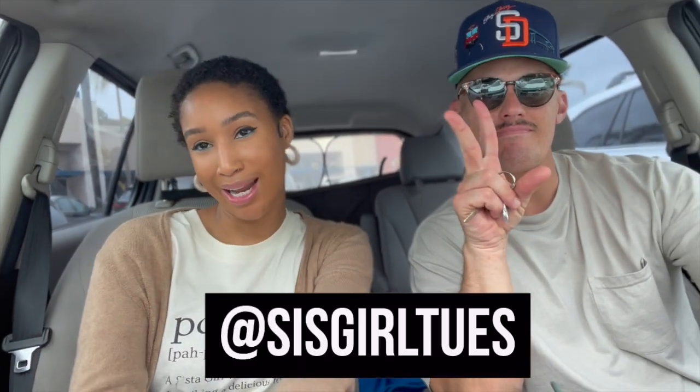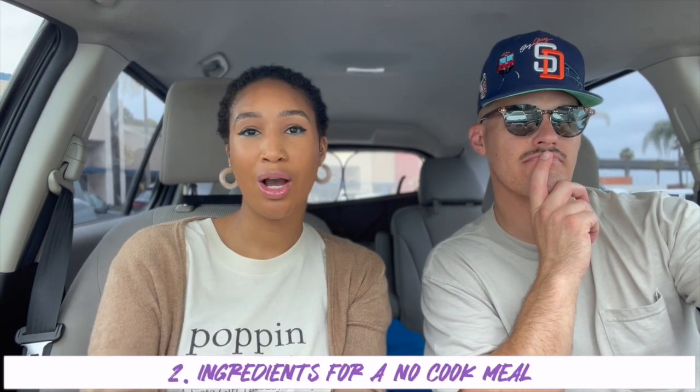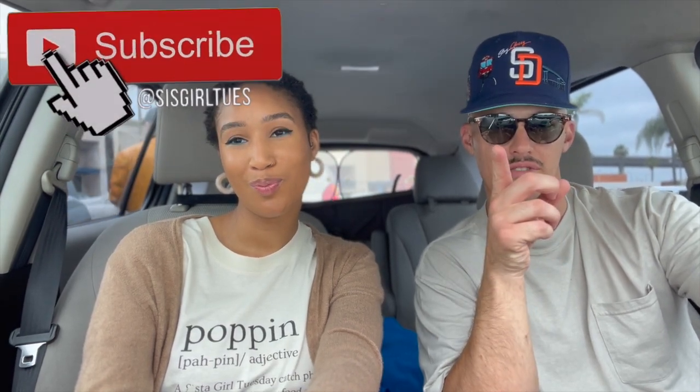Welcome, it's me, Sister Girl Tuesday, back at it again with another video. My special guest, who you've seen on the channel before. So today we are doing a Trader Joe's situation. Here's the plan: we're gonna go in there and I'm going to choose a vegan item that is unexpected for me, something I would not normally pick up. I'm also going to get ingredients to make a cold meal — no cook required — and some type of vegan beverage, and also just some other random things that look intriguing. Stay tuned.